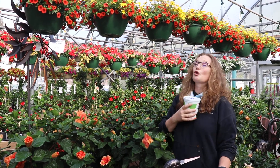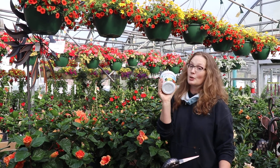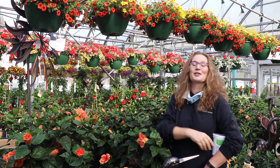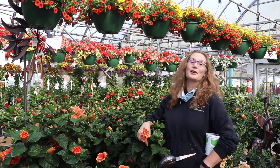So those are two great tips to keep you successful — things you should pick up if you're grabbing these baskets. Until we see you again, this has been your Dickman Farms Smart Gardening Tip.